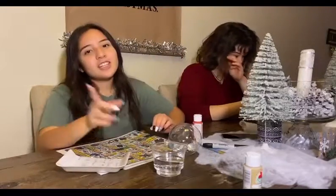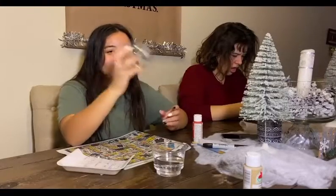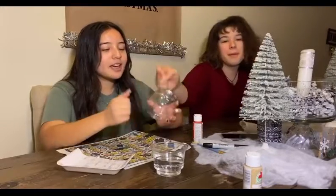So all you're going to need for this ornament is an ornament — a clear one, or just whatever one that you don't care about. It has to be plastic.